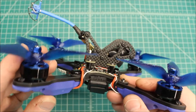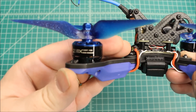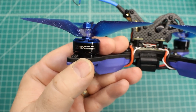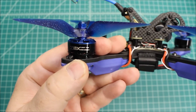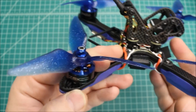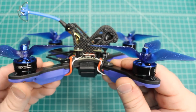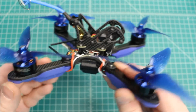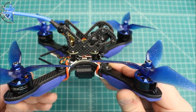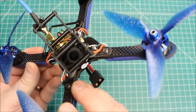Let's hit real quick on the components on this. The customer sent me all of these, so these were his choice, but he did a good job choosing components. These are the ZMX Fusion X25, 2206, 2300 KV motors - plenty of power, but a little on the heavy side. They're right at 30 grams - I think they're 29.8 or something like that, so I round that up to 30.